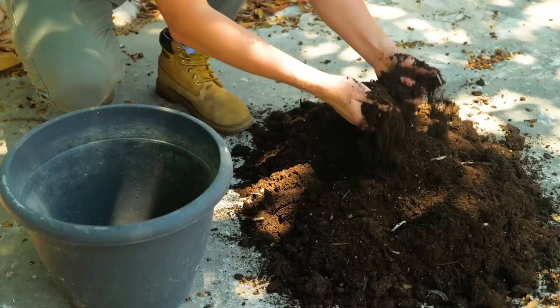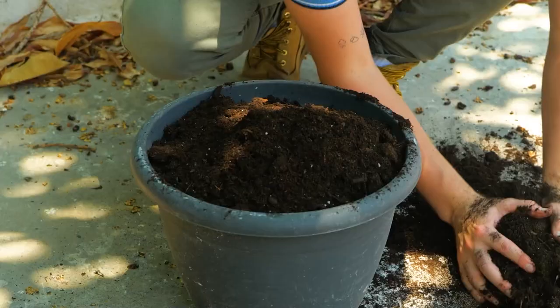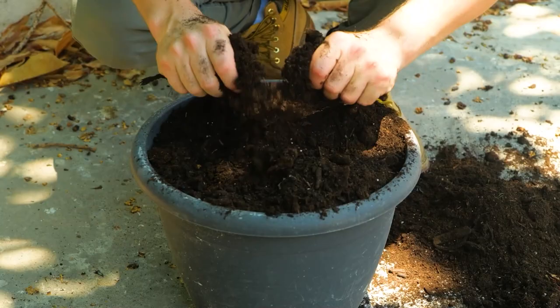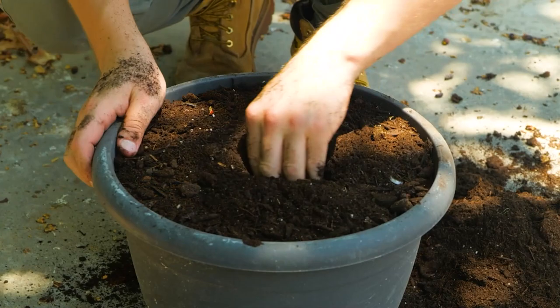Whilst mixing together, loosen and break up soil clumps. Next, fill the potting tub. Make sure to use a large, good draining pot. Then press out a hollow in readiness for planting.